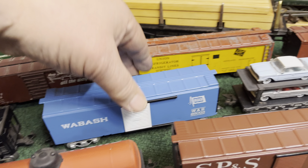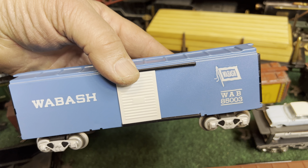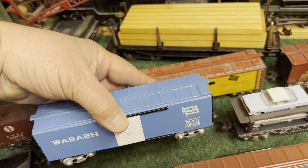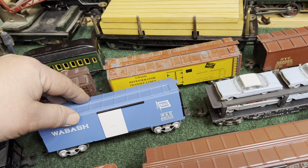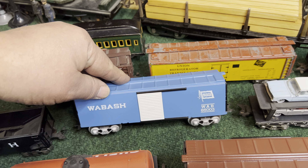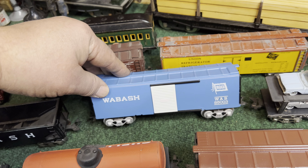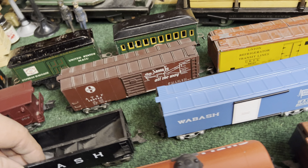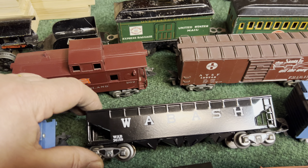The next car is a Wabash boxcar. I painted this a long time ago with some O scale decals and I took the color off of the post-war Lionel Brakeman car. I just like it — pretty plain, there's no ladders, there's no data for the boxcar, but I like it.